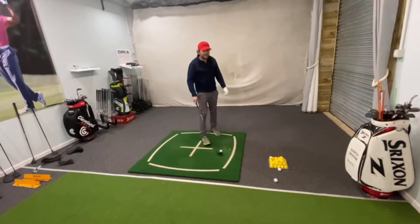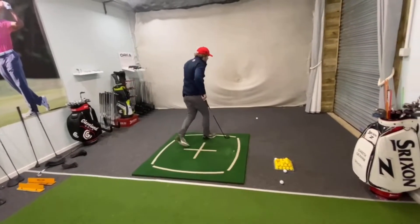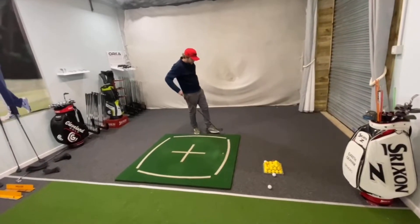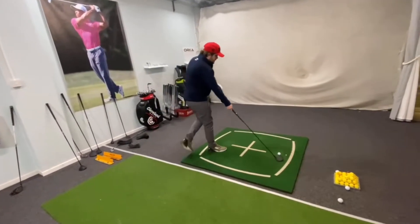Nice shot — right down the middle, good shot. Just missed the fairway, but 255. That's how good. Yeah, good shot — it's miles. It is a tight fairway.